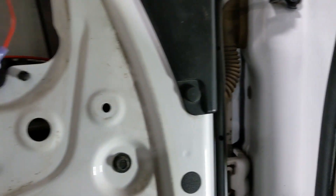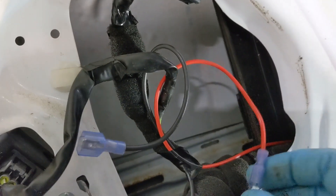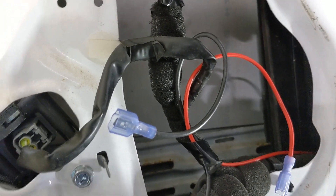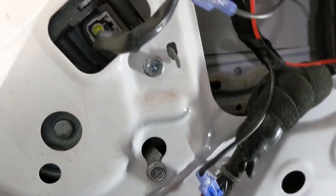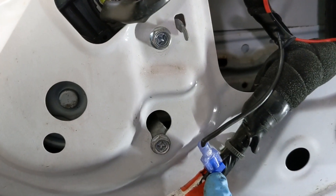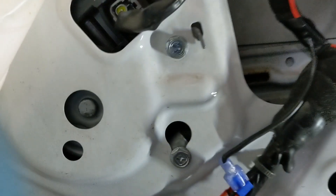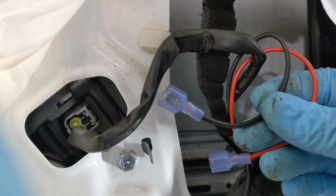What I did is I fished it up and through the door harness and brought it out right here. As for the ground, they actually use, from the factory, the same ground as your window switch. Your window switch has a big black wire here, and I just found it right here and spliced into it. So now I've got my power and ground ready and waiting.